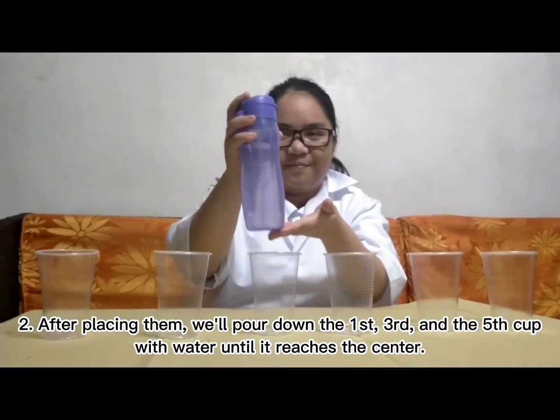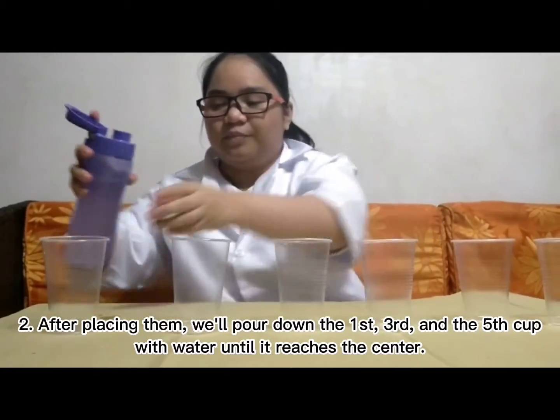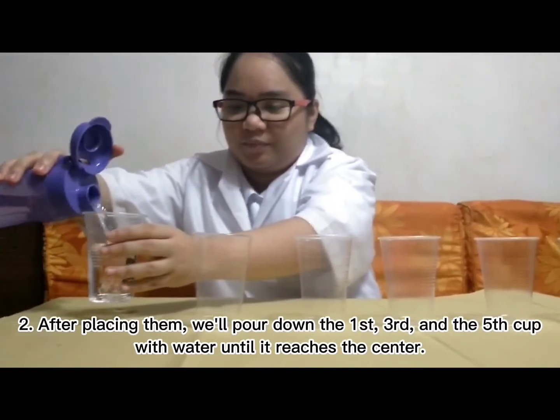Two, after placing them, we'll pour down the first, third, and the fifth cup with water until it reaches the center.